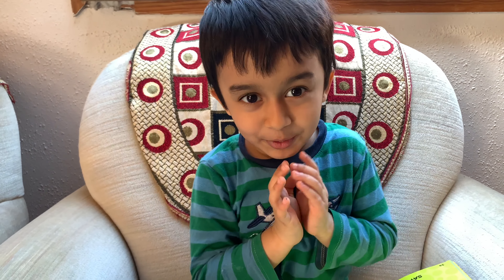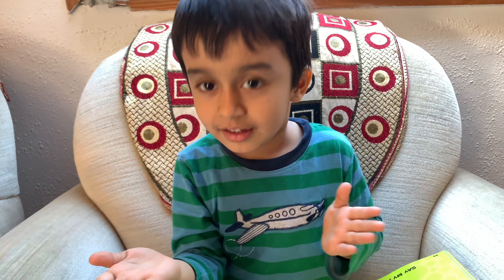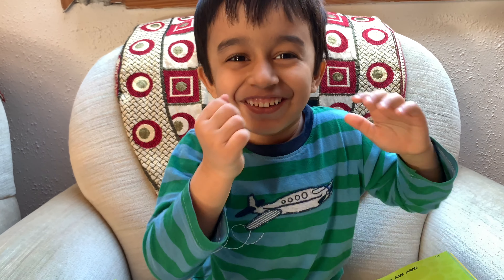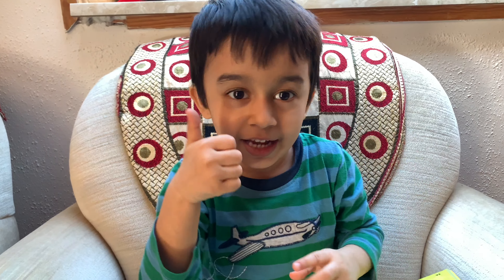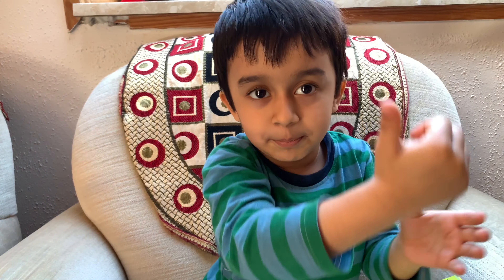Thank you everyone for watching. Have a nice day. Bye bye! And if you like my videos, click on like and subscribe and share it with everyone. And click on the bell icon next to the subscribe button.